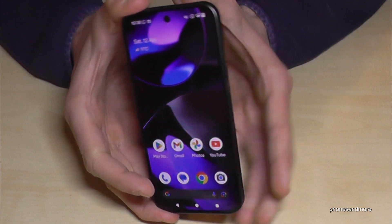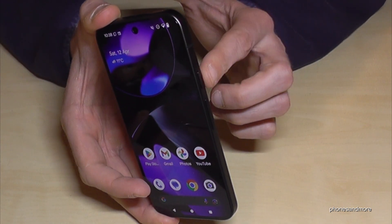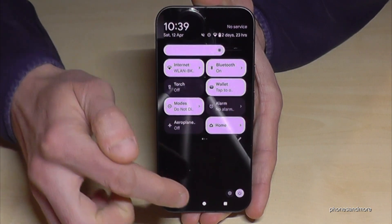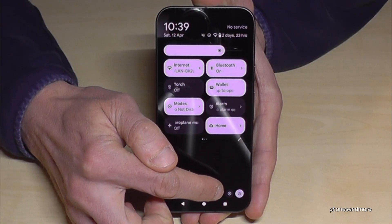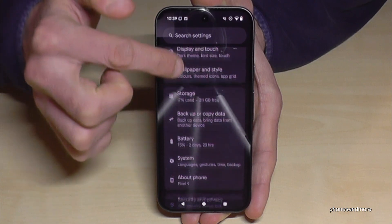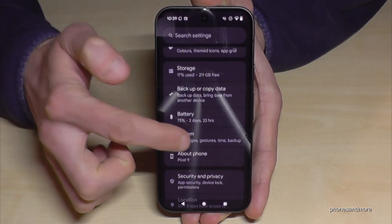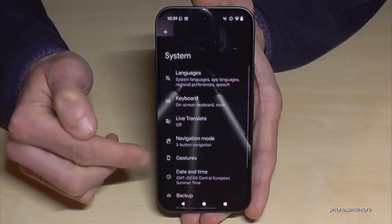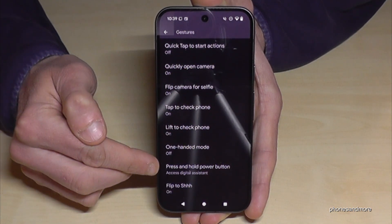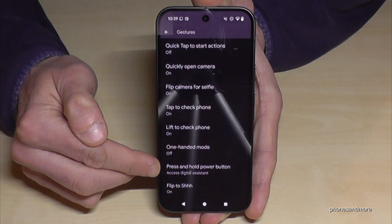But there is a way to set up the power button as a real power button. For that just scroll down here, scroll down a second time, and tap on the symbol for the settings. Then you need to scroll down to the point System, and here you will need the point Gestures. Then scroll down a bit and almost at the end of the list you will find the point 'Press and hold power button'.